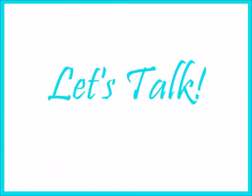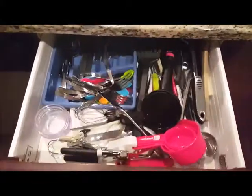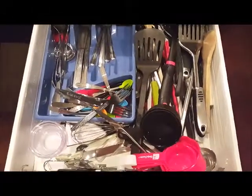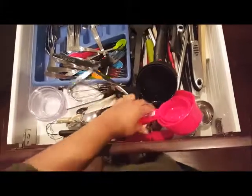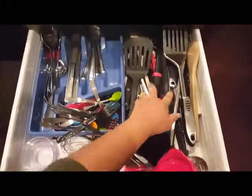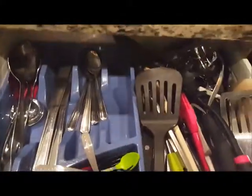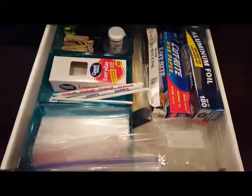Hello, all of my super moms! Let's check out my kitchen organization. This first drawer is where I keep all of my silverware and cooking utensils. As you can see, everything is pretty much just thrown in the drawer — there's no organization whatsoever. There are little slots there for the knives and forks, and it's a complete mess.